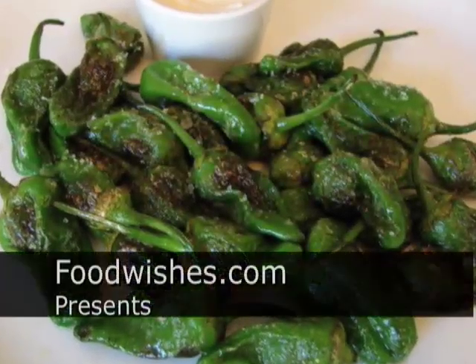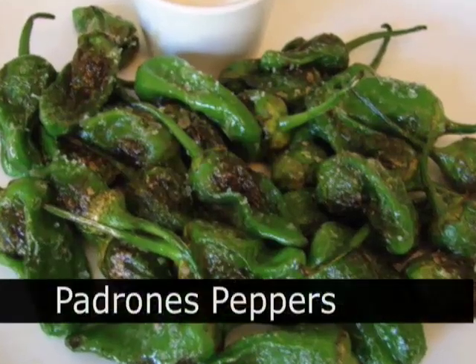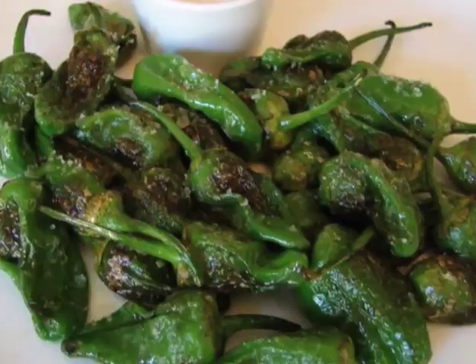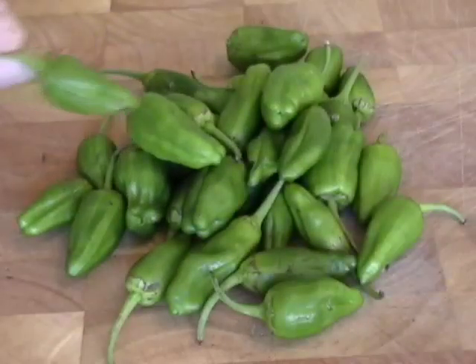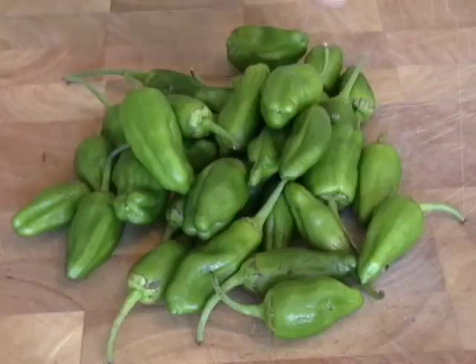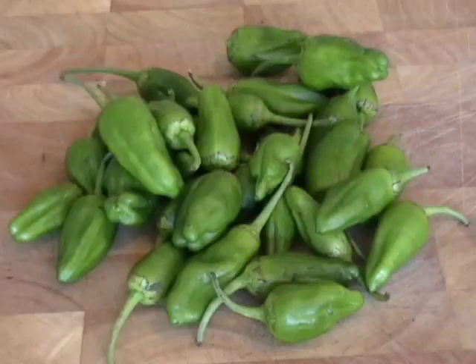Hello, this is Chef John from FoodWishes.com, and today I'm going to show you fried Padrones peppers, a very rare and exotic Spanish pepper. They're only in season for a couple weeks, and these came from a famous legendary teacher at the California Culinary Academy, Steve Elliott, who is the father of the lovely and talented Shannon Elliott from FoodBuzz.com.